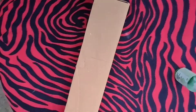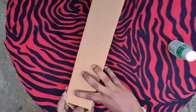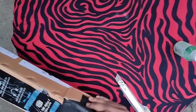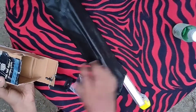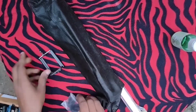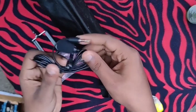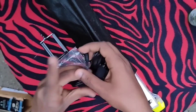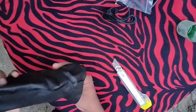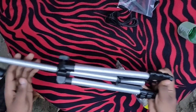Now we will show you the unboxing video. I am going to put a bag in my bag, a selfie handle, a cover and a collar mic, and a box. I am going to put a tripod.